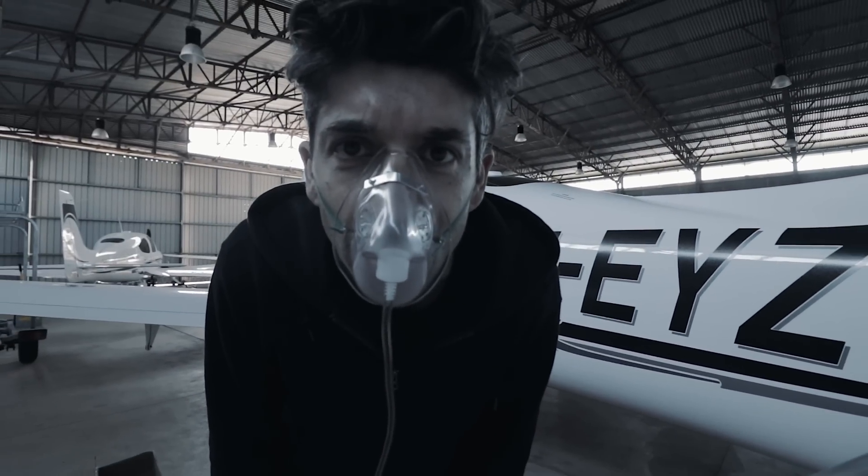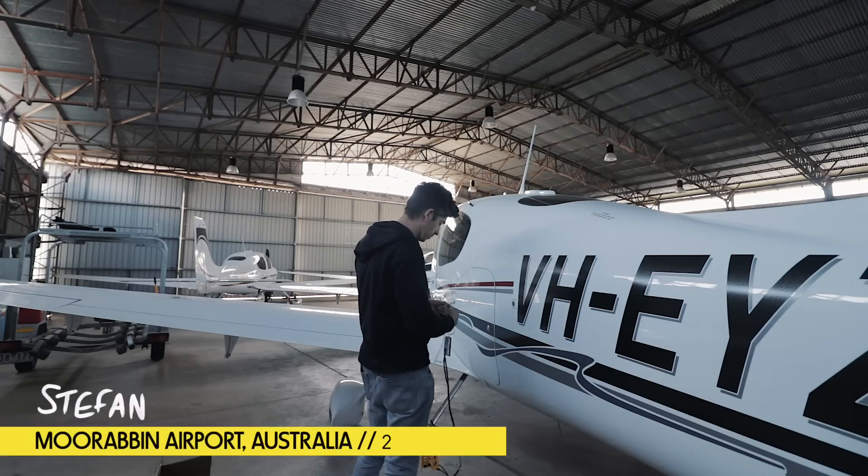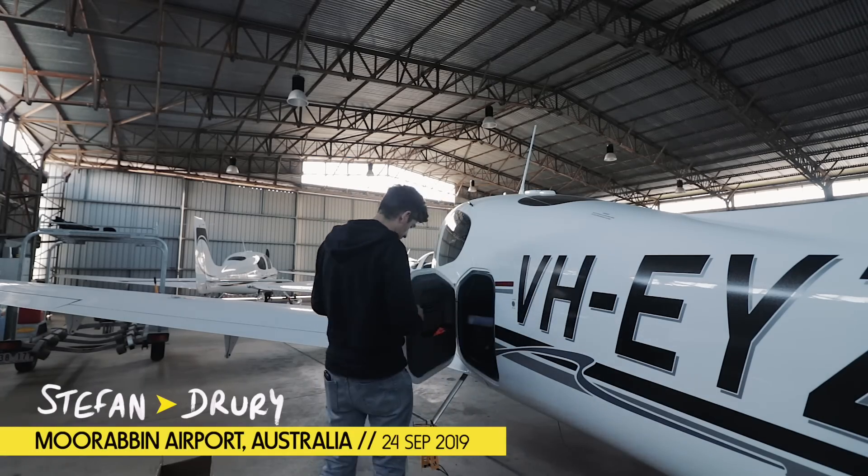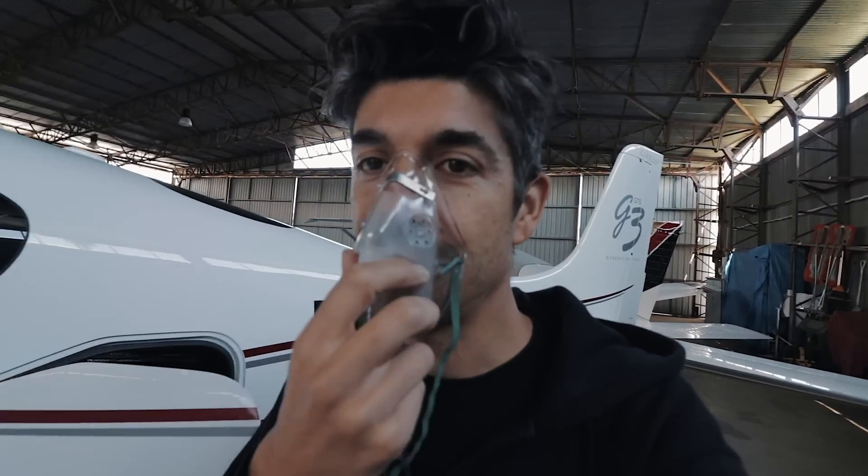Luke, I am your father. I'm testing the new oxygen system — it's never going to work. Testing the new oxygen system that we're putting into Echo Yankee Zulu today.